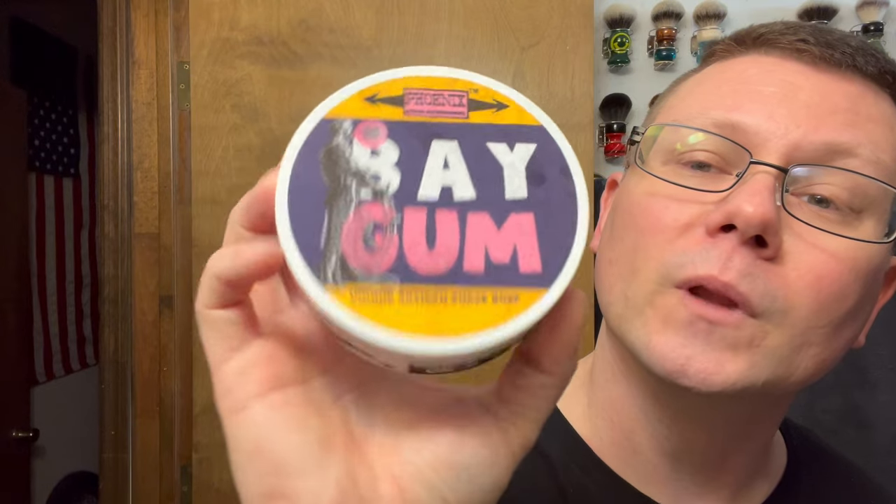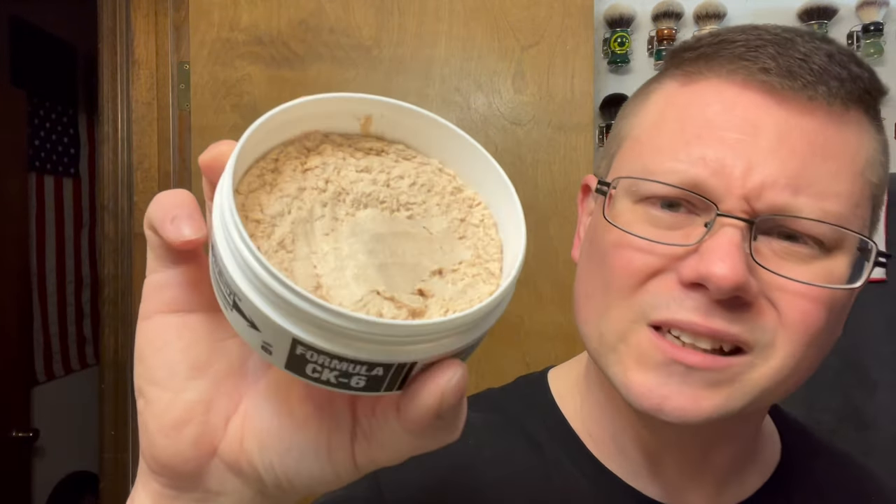Pre-shave was Phoenix Artisan Accoutrements Immortal Peach cube. Star of the show — I don't know when it's coming out yet — Phoenix Artisan Accoutrements Bay Gum. This was day six of the advent calendar. Bay Rum and Juicy Fruit — if you're looking for a soap that smells like bubblegum Juicy Fruit bay rum, this is it. It smells good, it doesn't seem novelty-ish — it has a genuinely good scent. You get that bay rum and it just smells awesome. Thank you very much for the surprise, Doug.